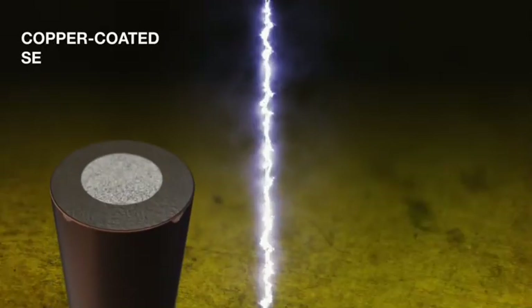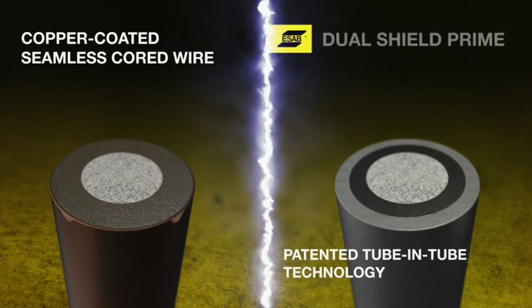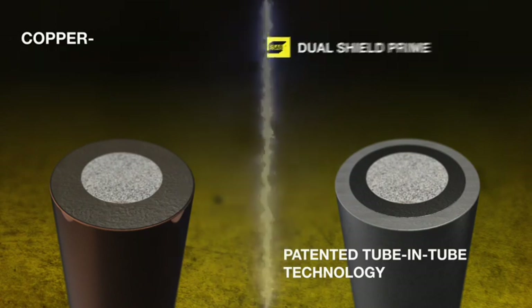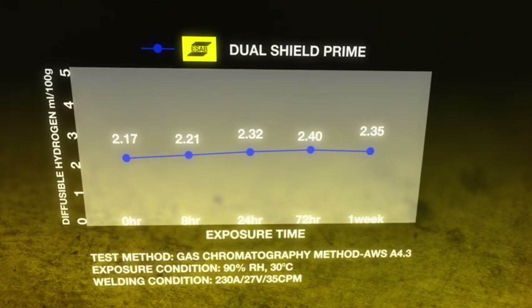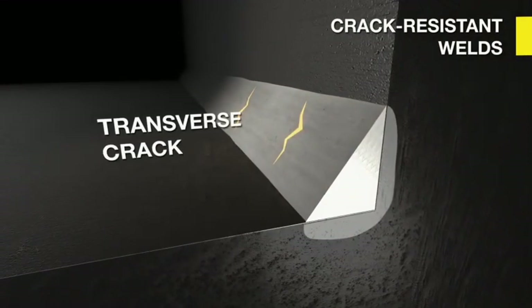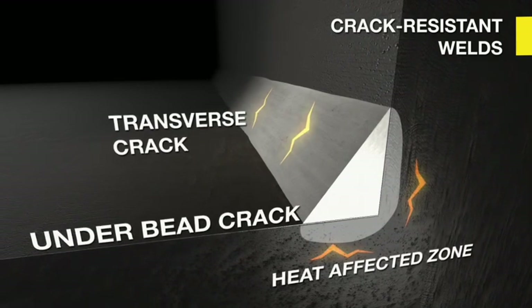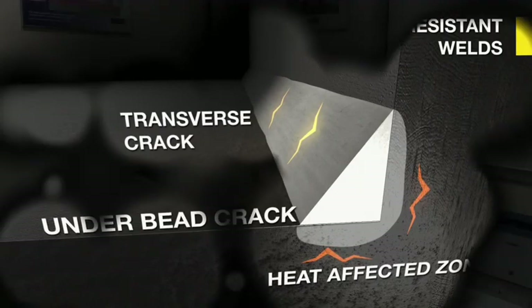The patented tube-in-tube manufacturing technology utilizes a laser welding process to produce a seamless wire that achieves a very low weld metal diffusable hydrogen level. Dual Shield Prime Seamless Cord Wires are a more effective way of controlling hydrogen pickup after exposure compared to traditional open-seam cord wires. With its very low hydrogen level, Dual Shield Prime reduces the risk of hydrogen cracking and is highly recommended for the welding of restrained, thick, and crack-sensitive steels.